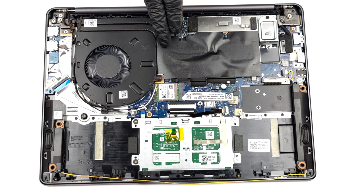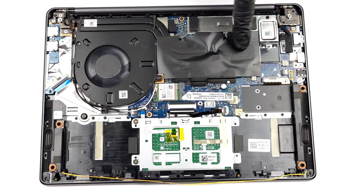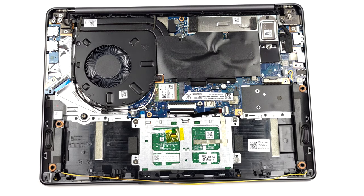The cooling setup comprises two heat pipes shared between the CPU and the GPU, as well as one pretty large fan. The VRMs are also taken care of.